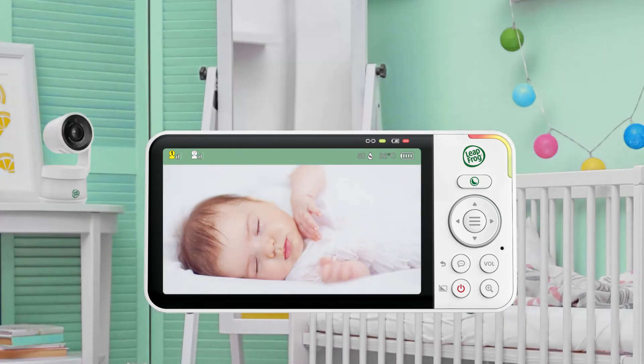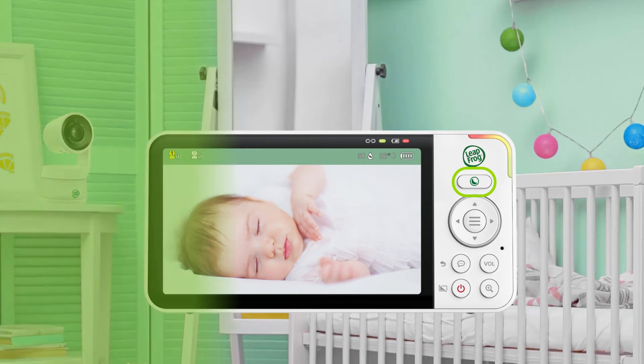When the room starts to brighten up, night mode will automatically switch off and the screen returns to its normal HD display. You may adjust these settings at any time using the night mode quick set key.